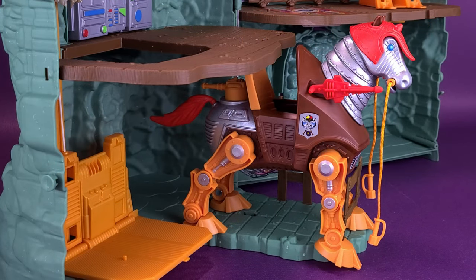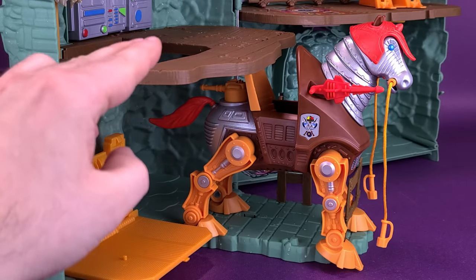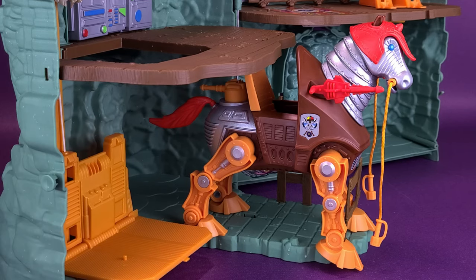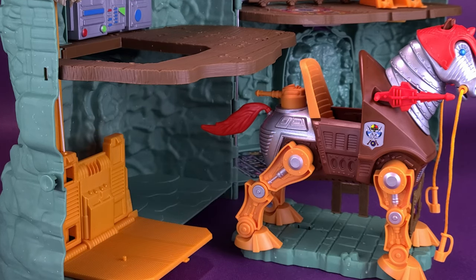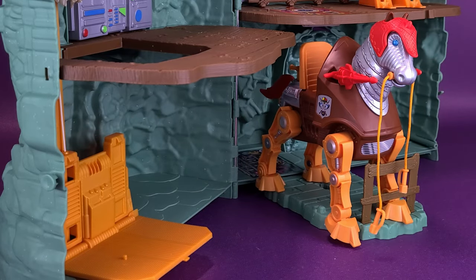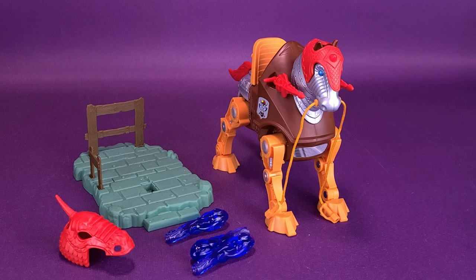If you wanted to see what Stridor looked like on the other side of the castle, closest to the elevator, here he is. One problem of docking him on this side is that the floor there is lower than the floor closest to the door, so Stridor ends up being very close to it — though you can still easily slide it out. I think it's way too close to that floor, which is more the reason I'd have it on the other side. The display stand should have been a lot longer than what it is.